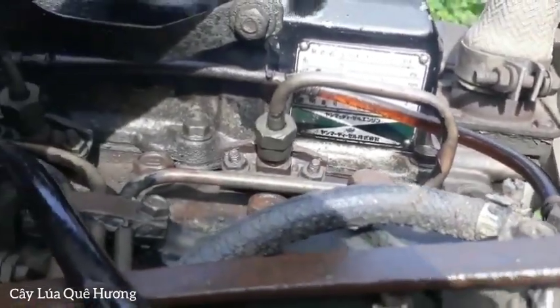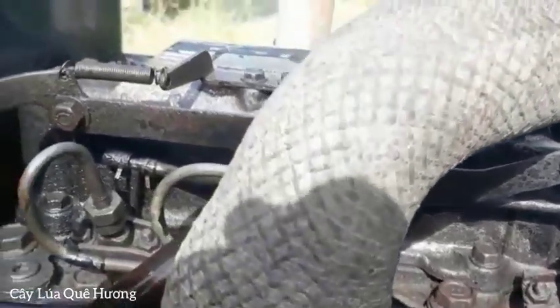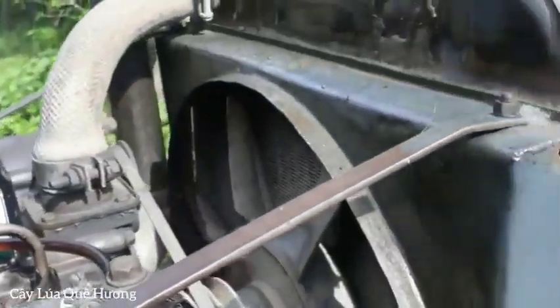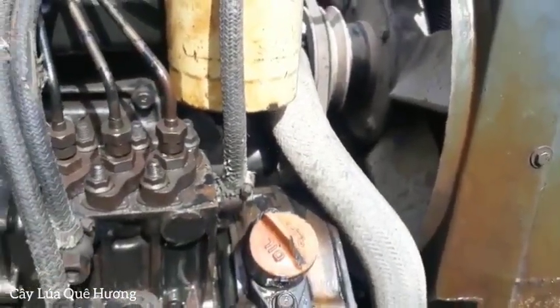Anh em các bạn có cần bán đồ thì liên lạc qua kênh của mình, số điện thoại là 0352 915 395. Clip này quay cũng dài, có đoạn chủ máy test máy. Do đó anh em cần mua thì xem hết clip để biết thêm chi tiết về cái máy này.